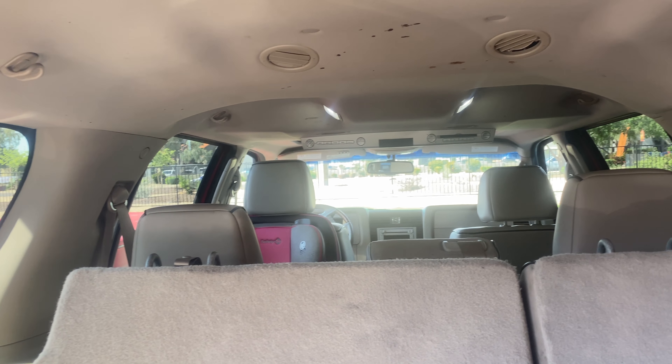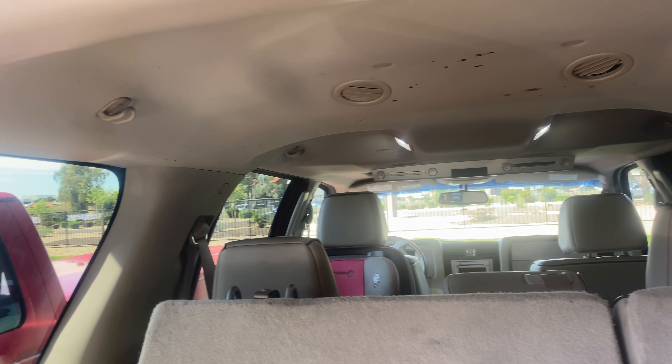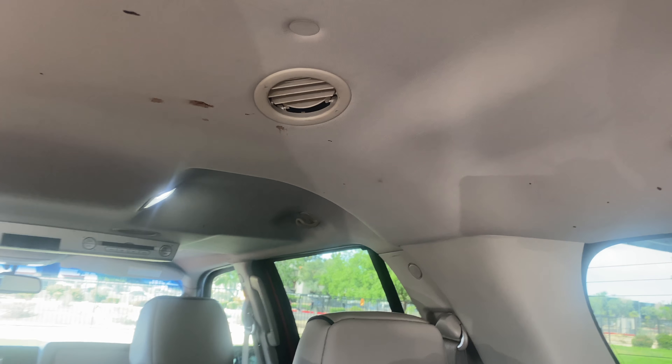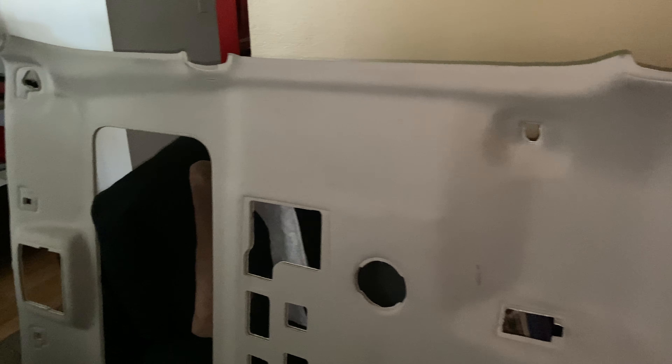All right you guys, I'm about to go ahead and take off this headliner and it will be dyed black. We'll be taking off everything, dyeing them all black — this whole inside is going to be black interior. We're going to install all the fiber optics in here, so stay tuned for that because this modification is going to be crazy.